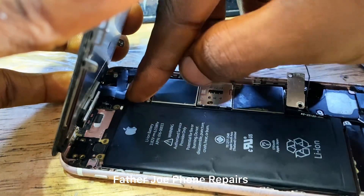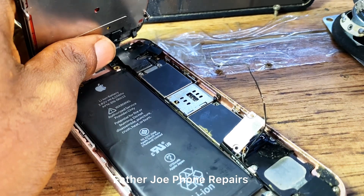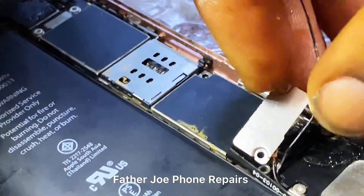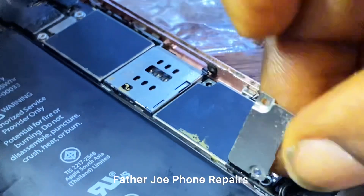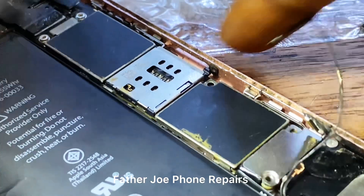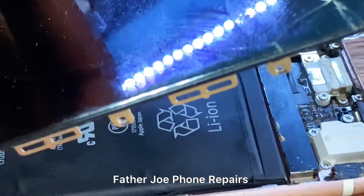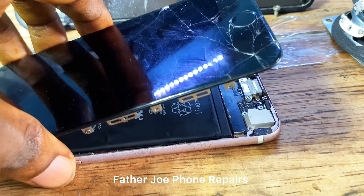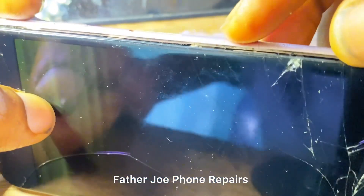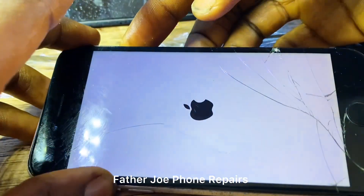I'm done with fixing the screen, so let me fix the battery now and test it. If I connect it and it's not working, I'm going to remove the heat sink and check what the real problem is. If it is an IC, I'm going to change it. My reballing tools and hot air machine are here with me. Let me see if the phone is going to turn on — if not, I'll start troubleshooting immediately. Check this out — it works!